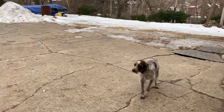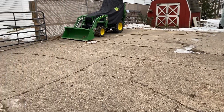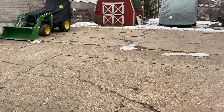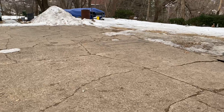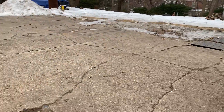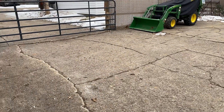Okay kids, this is my driveway out back behind my garage and you can see that it is in really bad shape. It's also pretty big, so we've been looking at concrete.